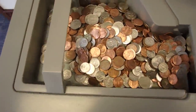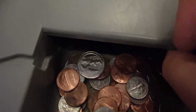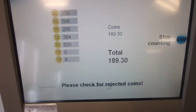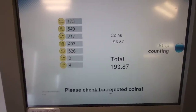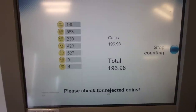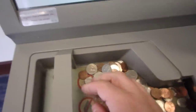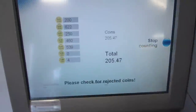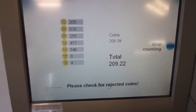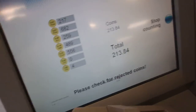And the last of it. I don't know if you can see it, but it's stopping because it's too much. This won't be the yield we had before. So at least we're going to make it to $200. Looks like the pennies are the big winner here — almost 900 of those. And the last of it.